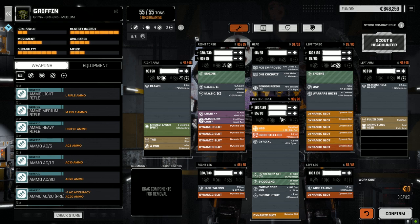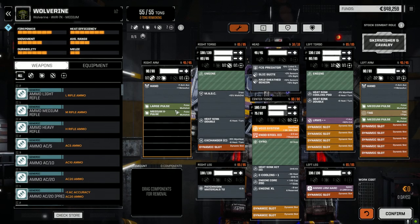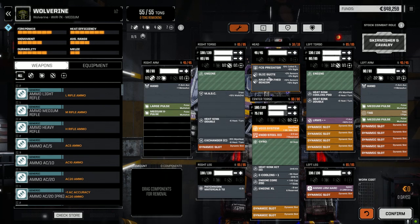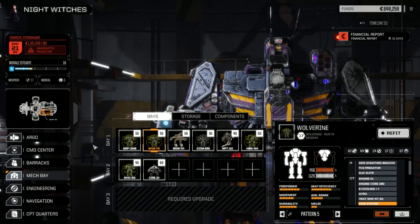Now looking at the Wolverine — I basically updated a couple of minor things, not much. We swapped out a medium pulse laser in the arm for a medium X-pulse, and I upgraded the sensors to the Slick Suite. That was it. It's running okay as-is — heat efficiency is actually fairly good too.